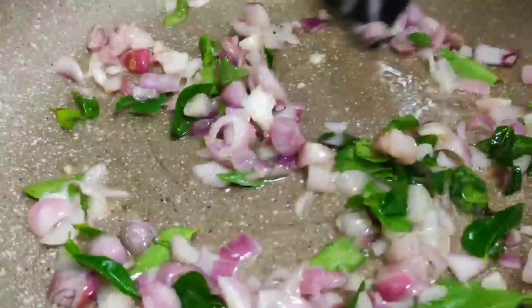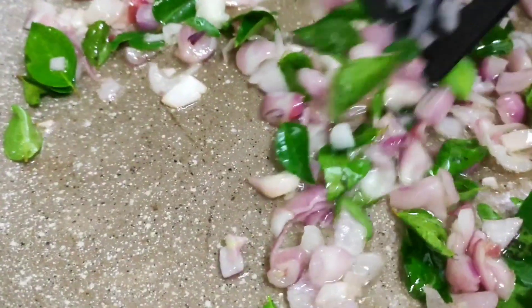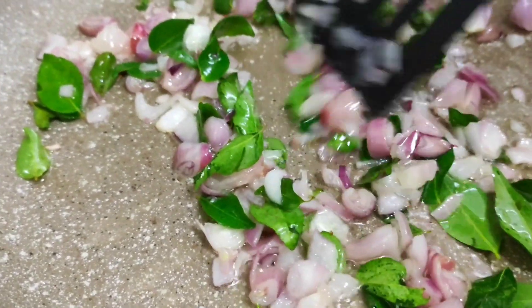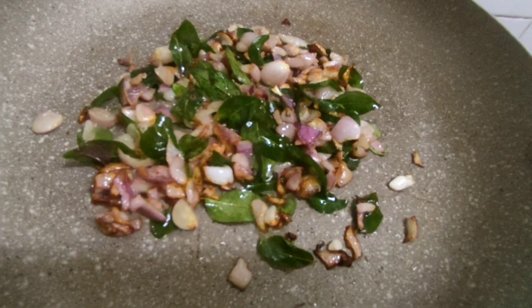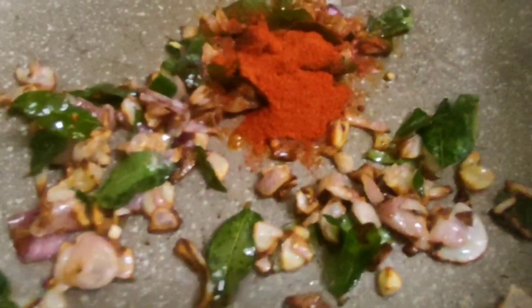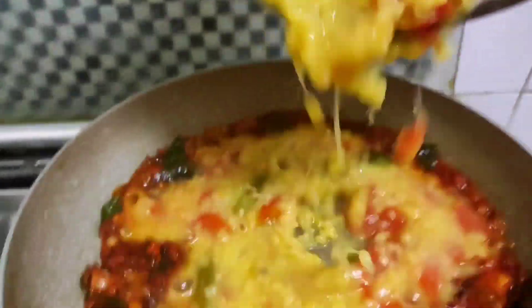I will mix the bread and add a bit of color. Watch the bread and roll it. We use the bread and roll it over.